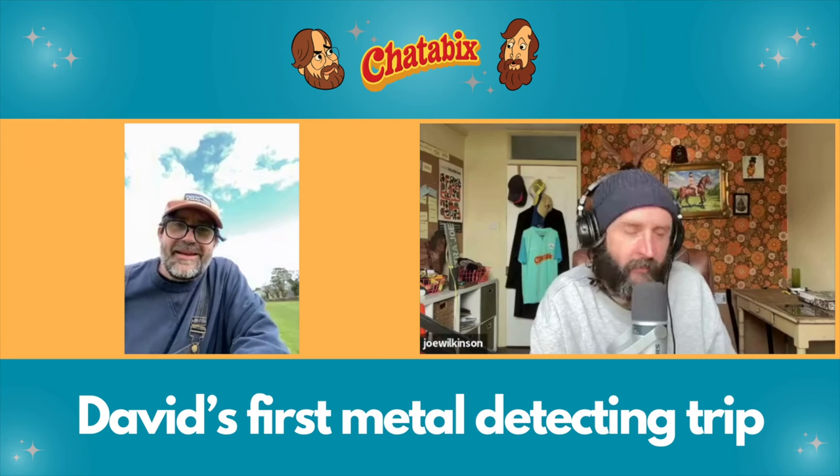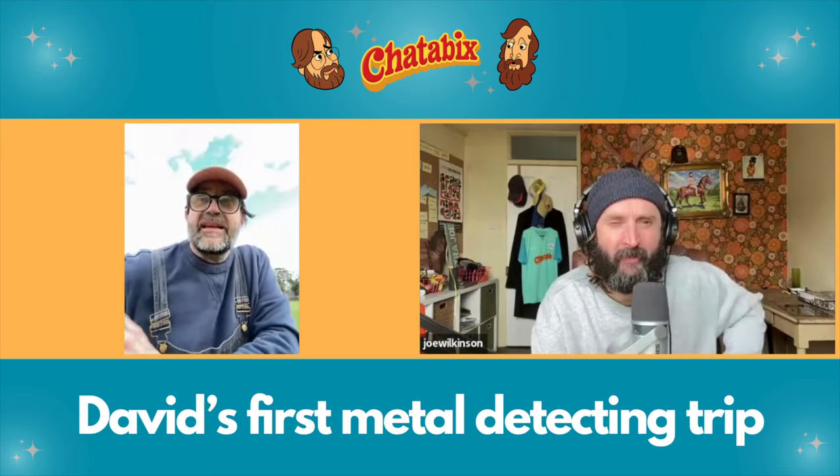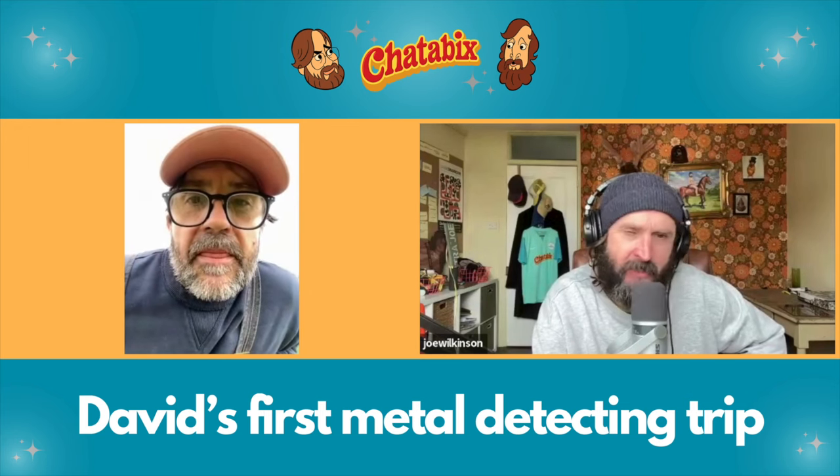Welcome everybody. Welcome to metal detecting on Chatterbix. That's the beauty for me. I'm a novice. I've only been doing this for... but that's the beauty for me. I've just done 10 metres and I haven't had a beep and that's what you want. You don't want it beeping every left, right, center. When it beeps, it's special. It's special. I think there's a lot of negativity about aluminium. Yeah. And is that one of the settings?